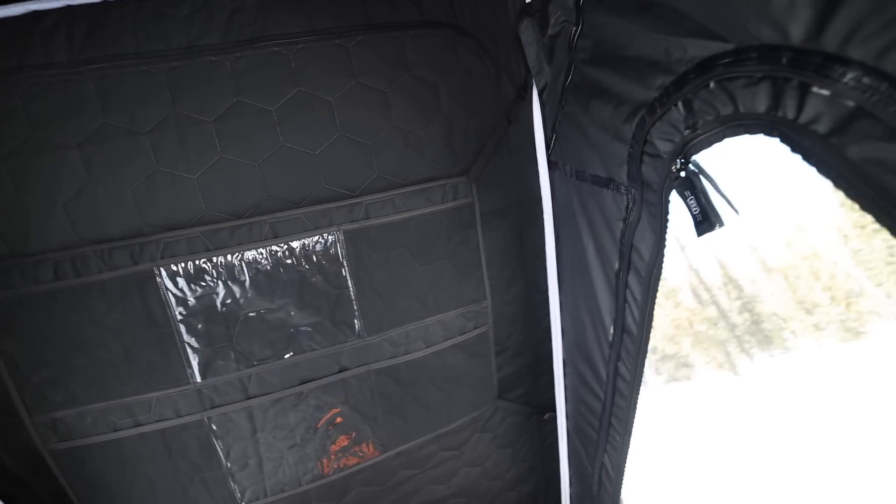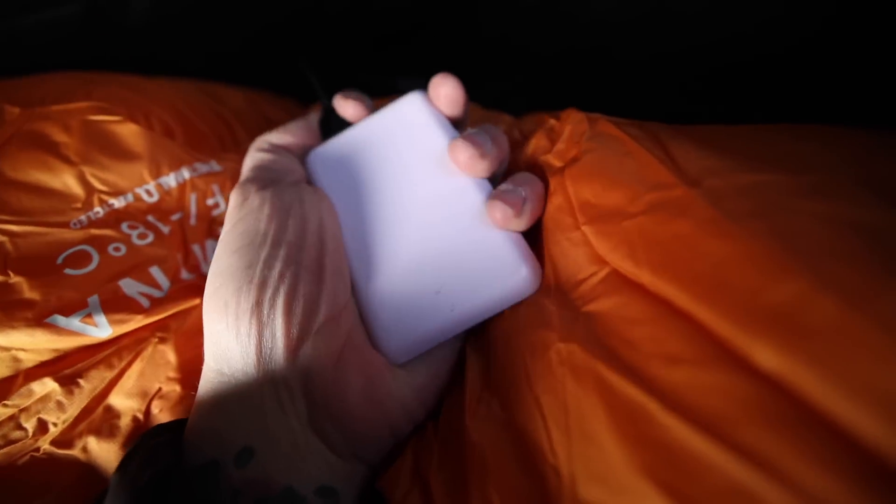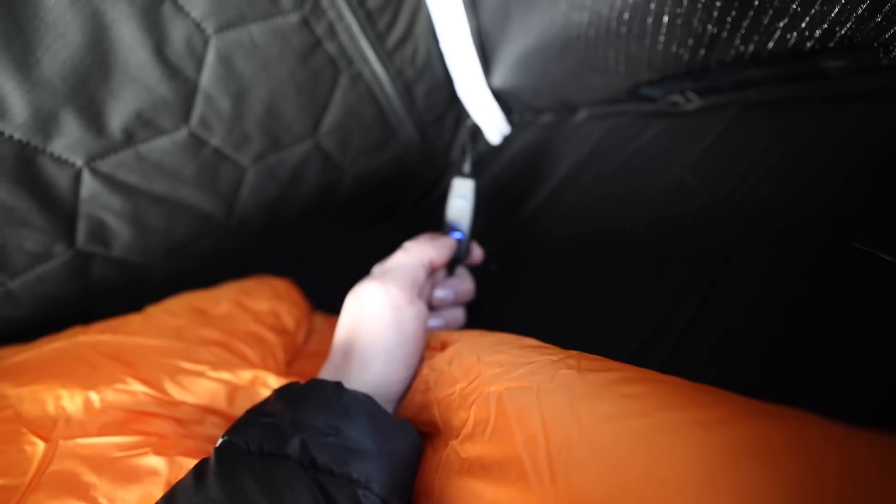That clear pocket holds your device much better than it was before and it is removable, so if you don't need that extra storage you can pop it out. We of course still have the same storage pockets as before on each side of the entryway. If I reach in here, I have a little power bank — what could this be for? The tent finally has lights.